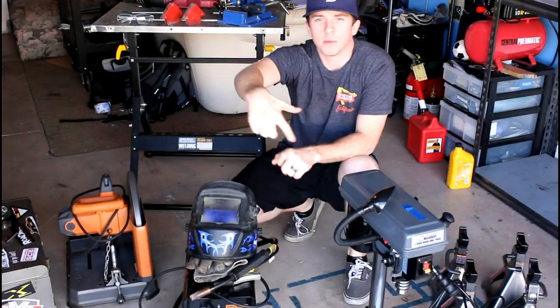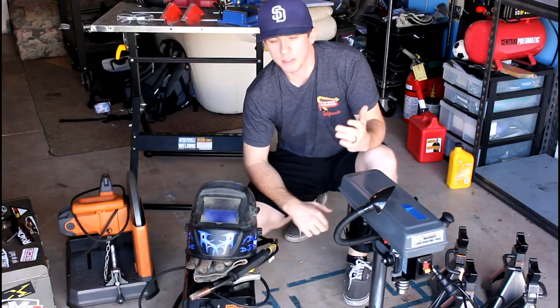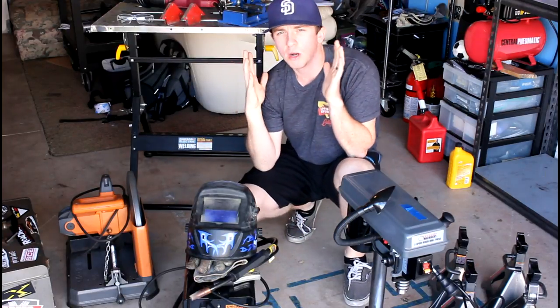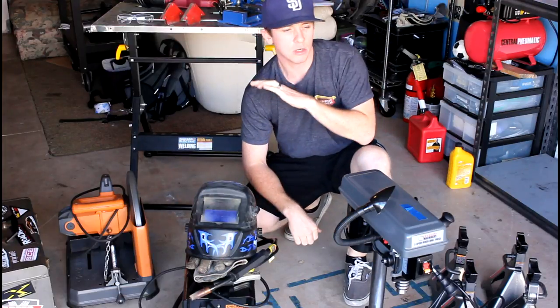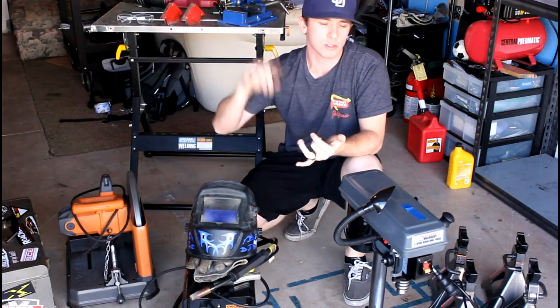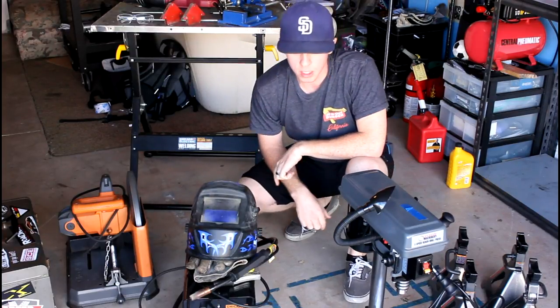How's it going, Nat Automotive YouTube subscribers and viewers? My name is Andrew. Welcome back to the channel, and I want to welcome any new viewers or new subscribers. On this channel we do all sorts of stuff with cars, go-karts, fabrication — you name it, it'll be on the channel here.